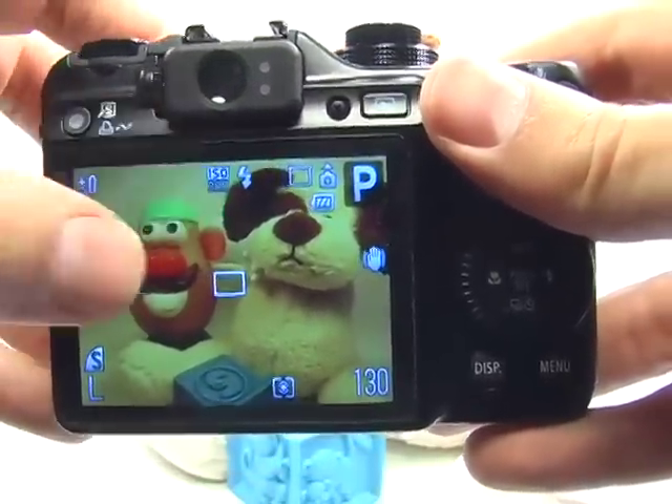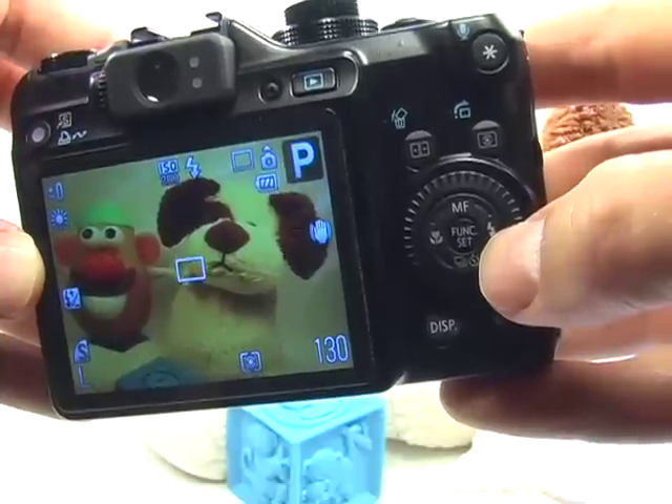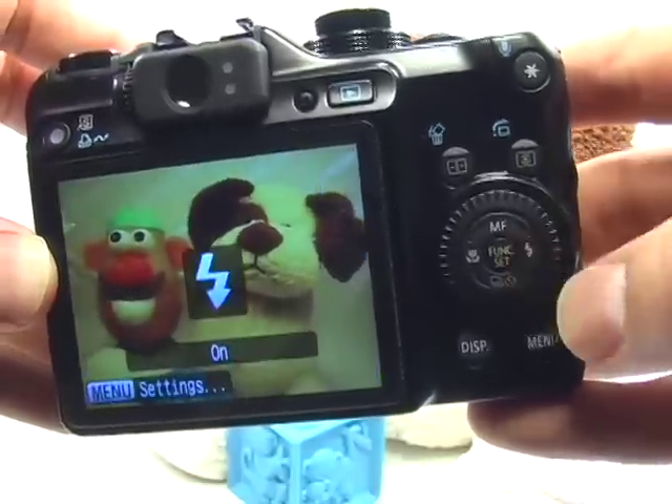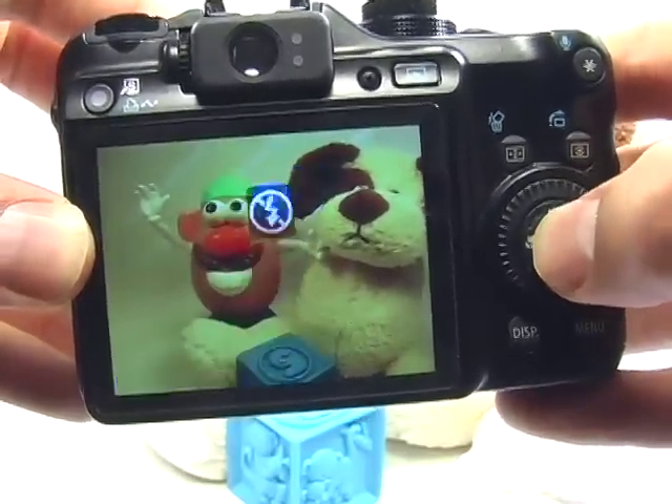My flash is turned on, which is not good, so you want to absolutely make sure that this is turned off. Go ahead and press the flash button here. With the dial, move over to flash off and hit set.